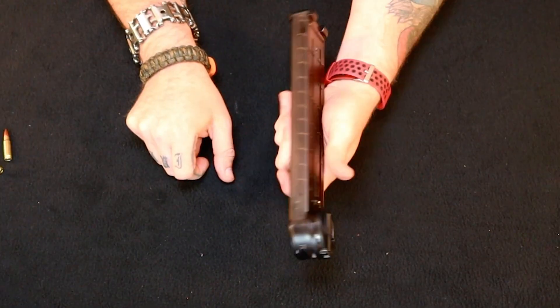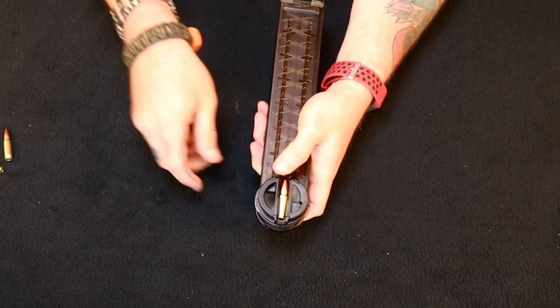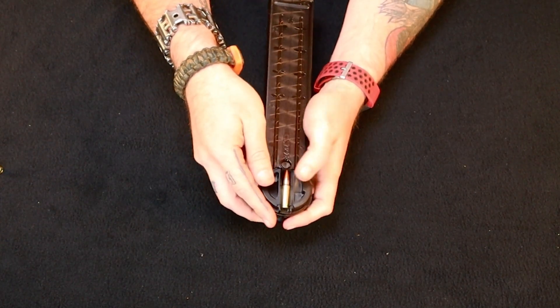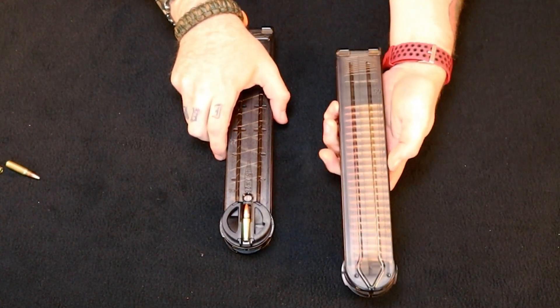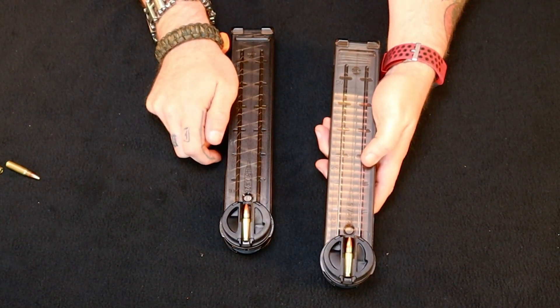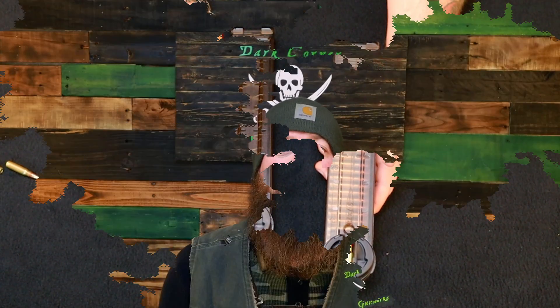The magazine is really interesting on these things. When you feed in the rounds, the second round goes in and it turns that first round 90 degrees. When it comes back out, it kicks it back over. So rounds end up sitting this way in the magazine. And for some reason, it's extremely reliable.